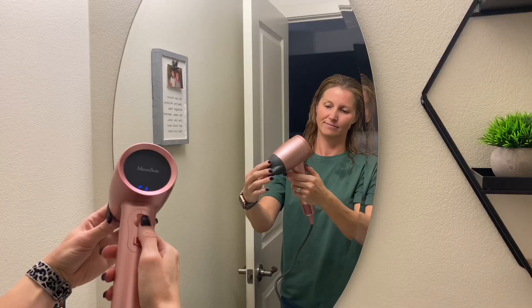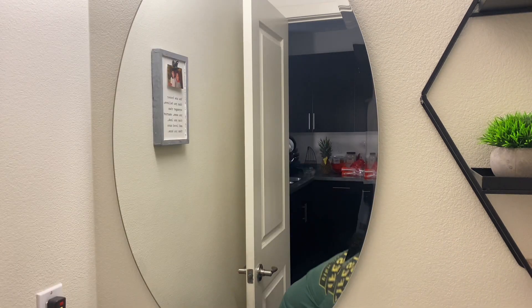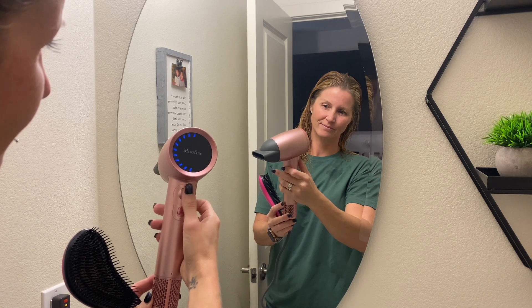Alright, let's go ahead and give it a try. What's really nice about this product is that it has a speed roller, and the bright LED display makes it very easy to control. It also has three different heat settings: hot air, warm air, and cold air.